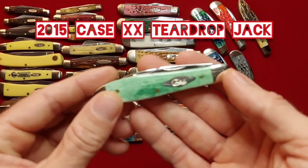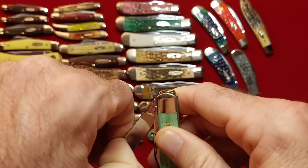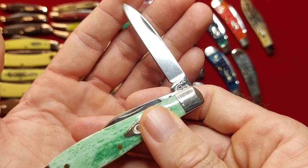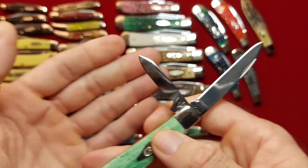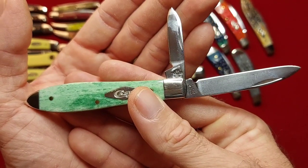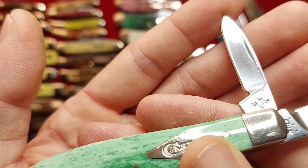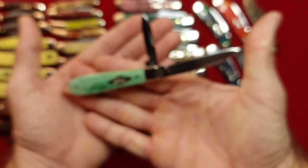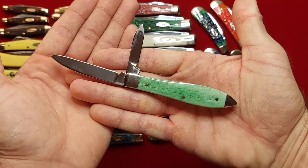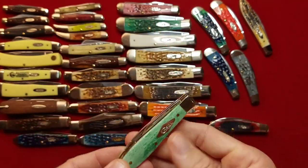Next I have a teardrop jack — this one is in desert green, and it is a 2015. On these the pin blade is on the show side instead of the back side. TB62028 stainless steel. Teardrop jack, desert green.